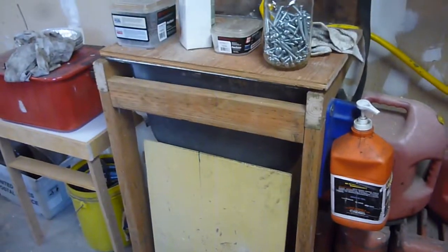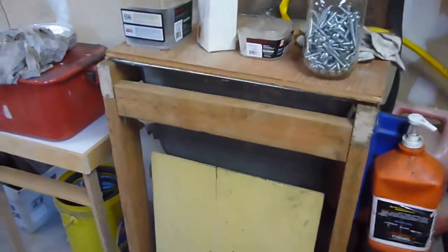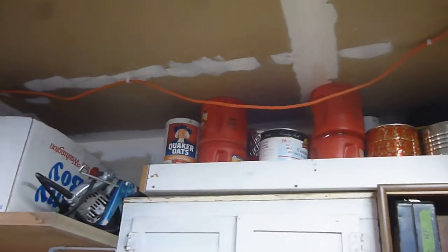I actually got that out of the garage at my mom's house. She wasn't using it anymore, and I thought it made a nice little cabinet that will go over the sink here, which is kind of framed in. It's not finished, but it's where it's going to be for a little while. Up above that, I got a shelf full of tins and things to put stuff in.